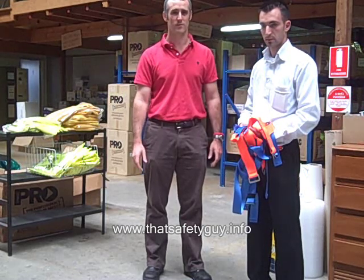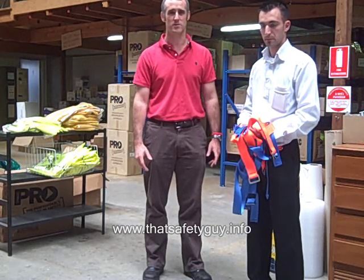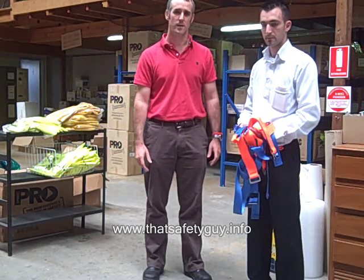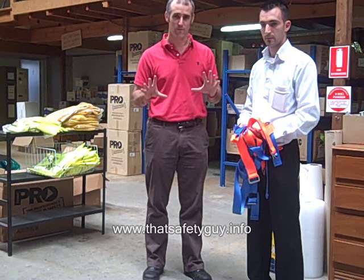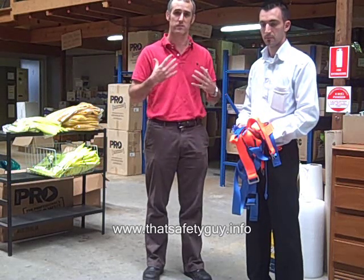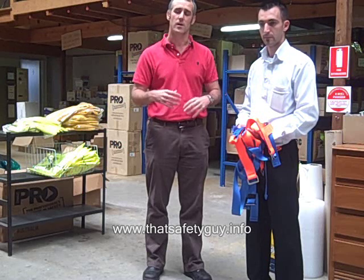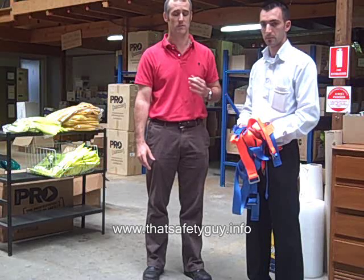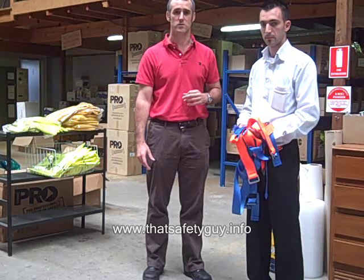Hi, welcome on this morning. My name is Todd Saunders from That Safety Guy and we're just doing an introduction today into a basic full arrest harness. I reiterate, this is just an introduction to show people how the harnesses actually go on and fit around the body, and it by no means replaces actual formal training if you are going into a height safety situation.